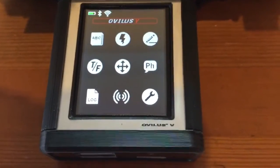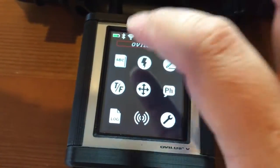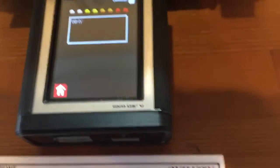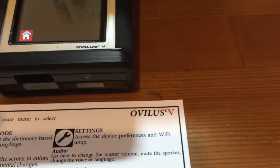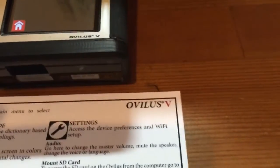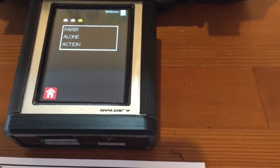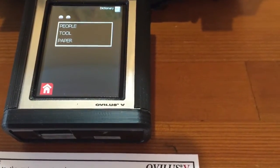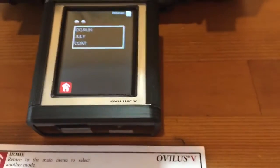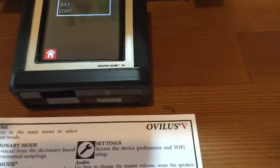The probably most controversial mode is dictionary mode. As soon as I turn this on I'm getting all kinds of activity — words like 'medicine,' 'mini,' 'action.' I'm getting activity immediately. I don't know what the activity is from, but this is dictionary mode.